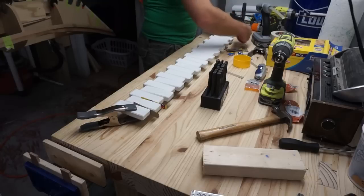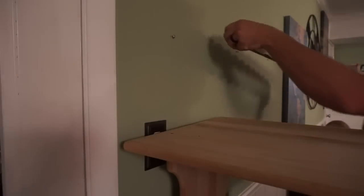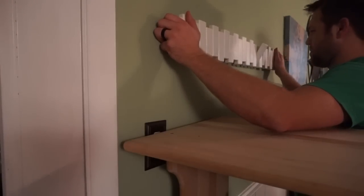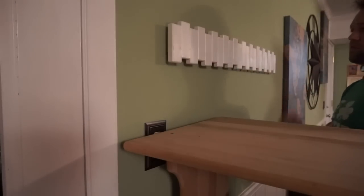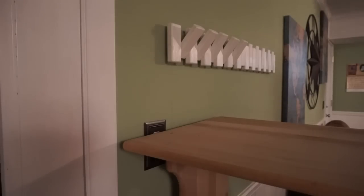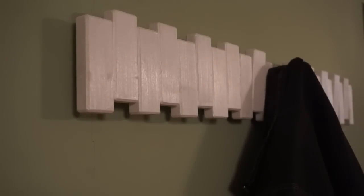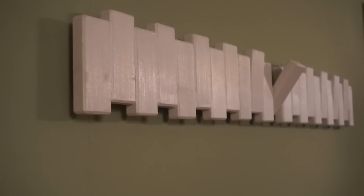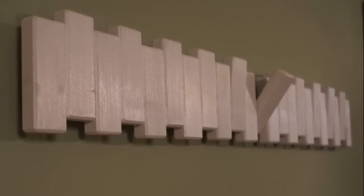I initially put hot glue on the ends of these, but that ended up not working out — after about a week or so it fell off. Now it's time to mount everything up. Overall I'm really pleased with this coat rack; it worked out really well, it's very simple, and my wife was really happy because she finally had somewhere to hang everything as they came in the house. If you like this video, make sure you hit that subscribe button, check out the rest of my videos on the channel, and I'll catch you on the next one.